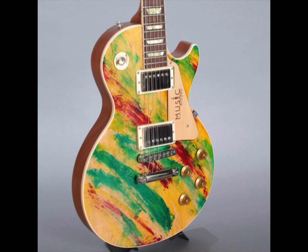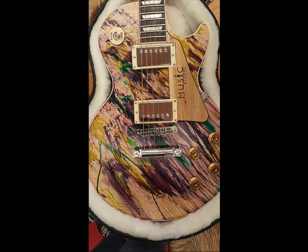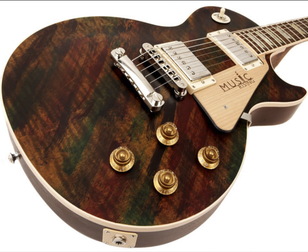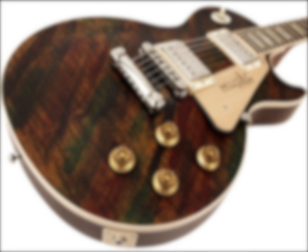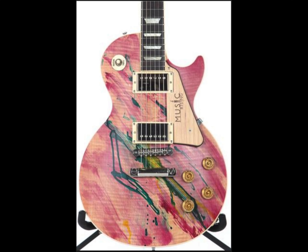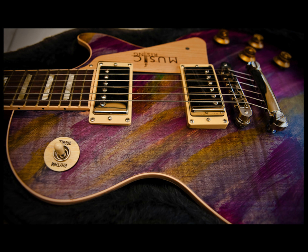Only 300 were made and they were sold exclusively through Guitar Center with all the proceeds directly supporting the cause. No two of these guitars look alike since they were all hand-painted. Some are more dominant in certain colors while others have unique patterns to them. It is definitely interesting to see all the varying paint jobs as they surface to the market.